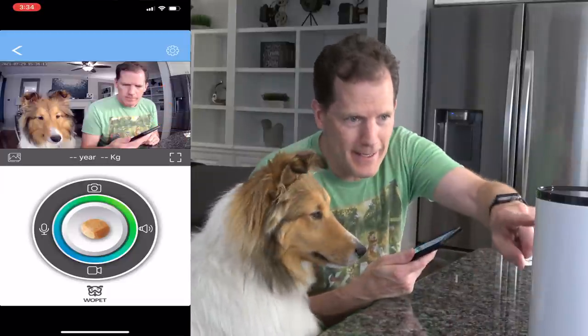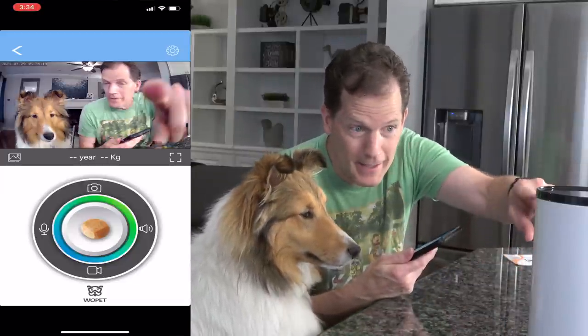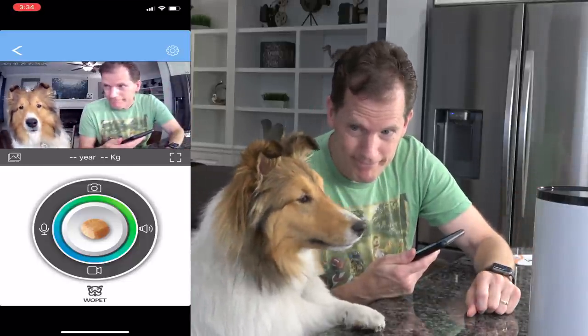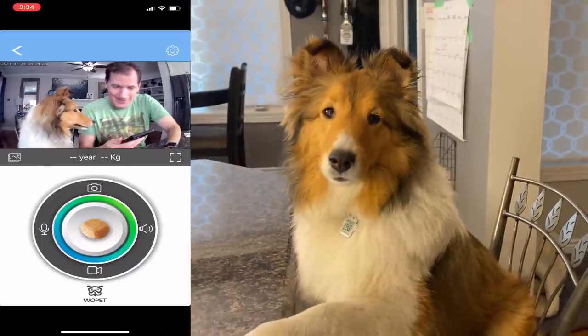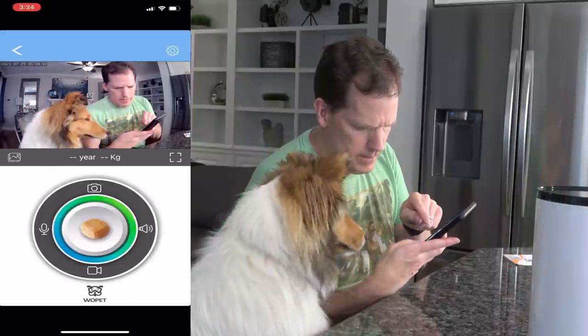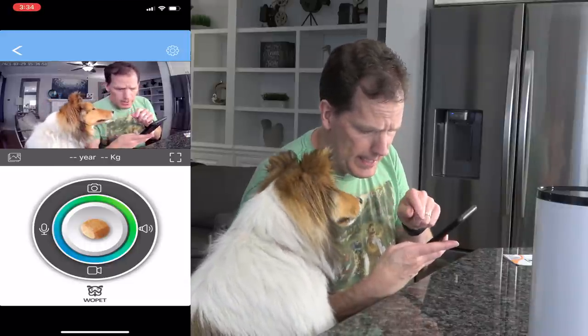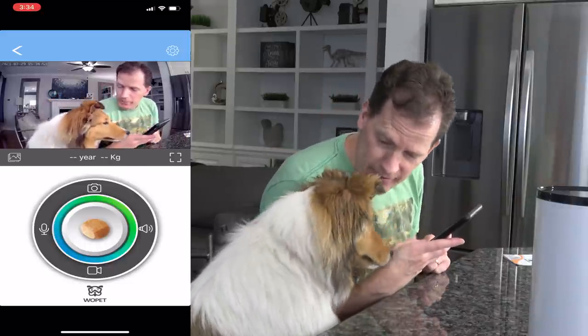The camera is now live. Dad says 'Look at that — it can see you. Say hi.' The kids wave and say hi to the camera. Dad explains that through the app on his phone he can talk to them, video them, and even throw them a treat — but first they need to load the treats.